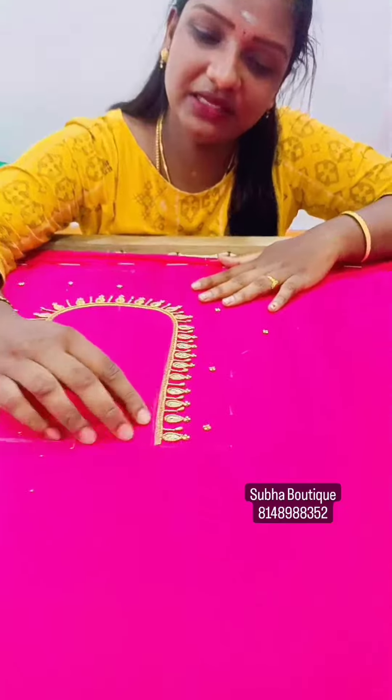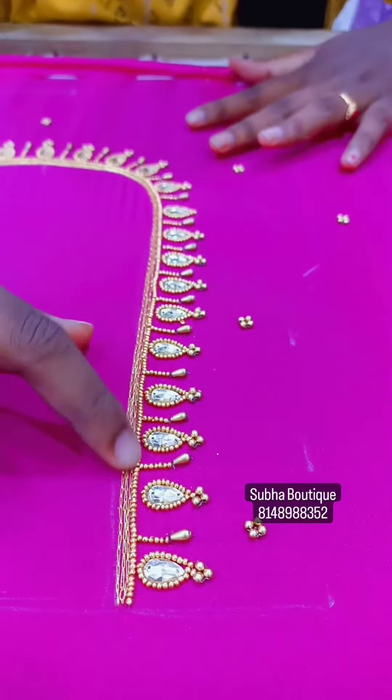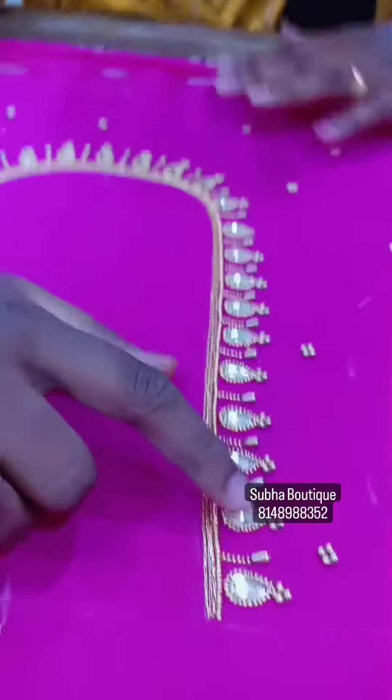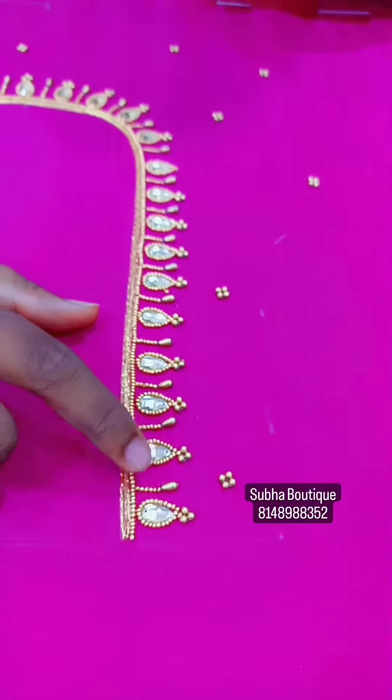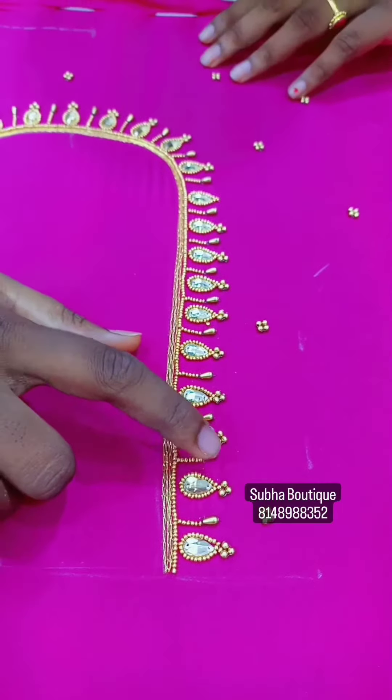Here is the back neck. The back neck is a chain stitch in 2-3 lines. That is a sugar bead. The sugar bead is made with Tilakam stone. The other Tilakam stone is made with a sugar bead line and the end is made with a weed bead.